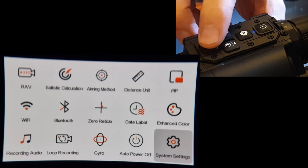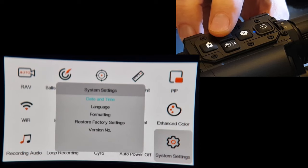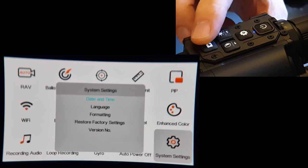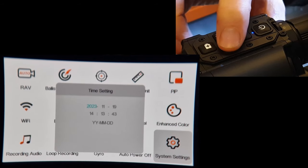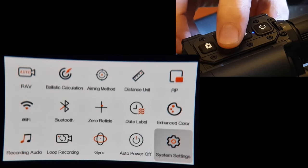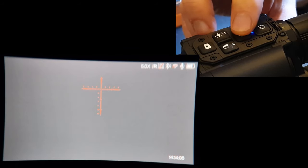System settings — go in here for date and time, language, and version. Long press left to confirm and the settings button to get back out of the menu altogether. That's your basics to get zeroing and all your essential info set up.